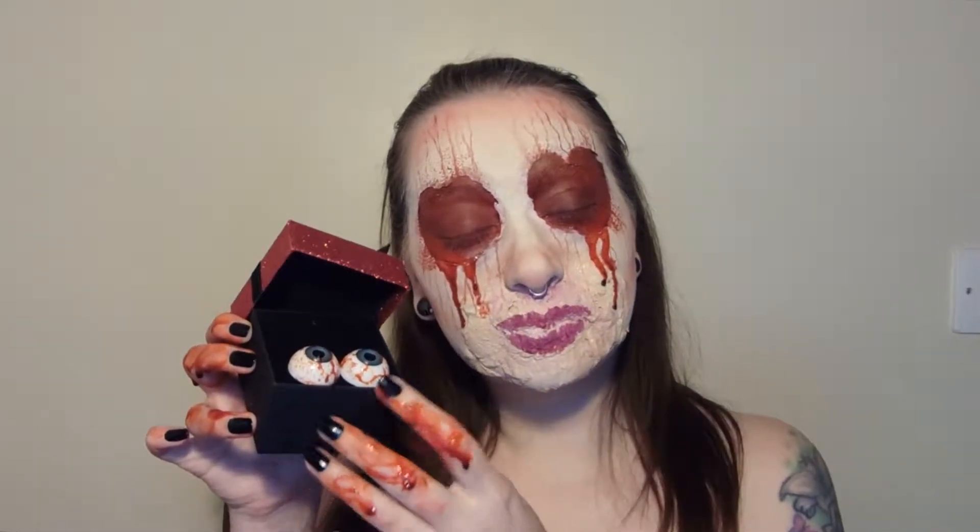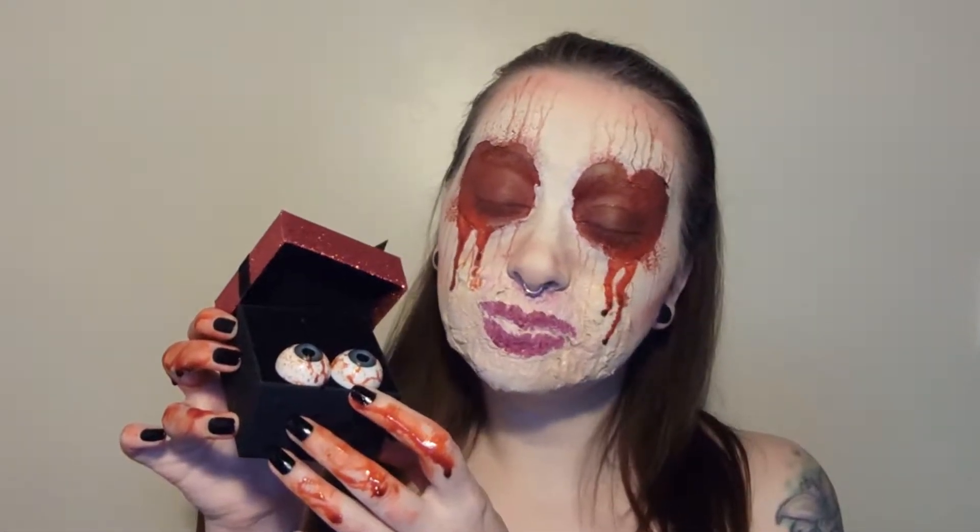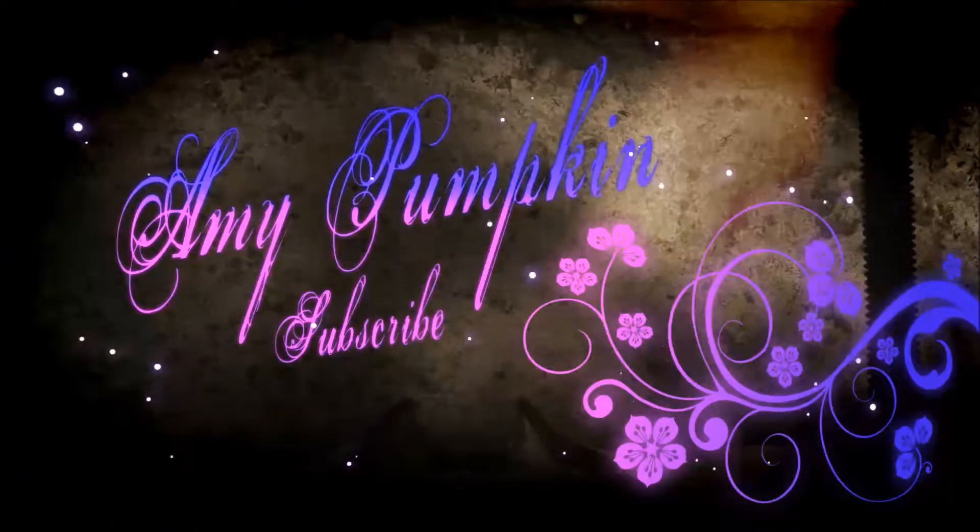Hey there Pumpkins, welcome back to my channel. If you're new, hi, I'm Amy Pumpkin and I like The Walking Dead and Mac and Cheese. Before we start, make sure you hit subscribe and now let's get started.